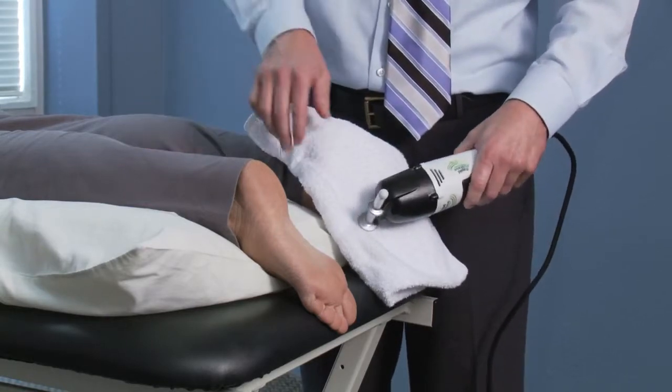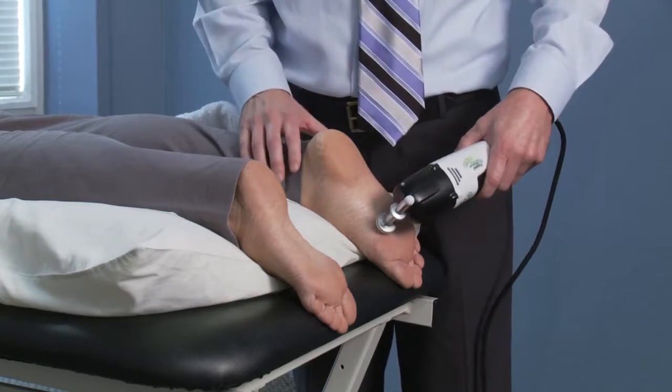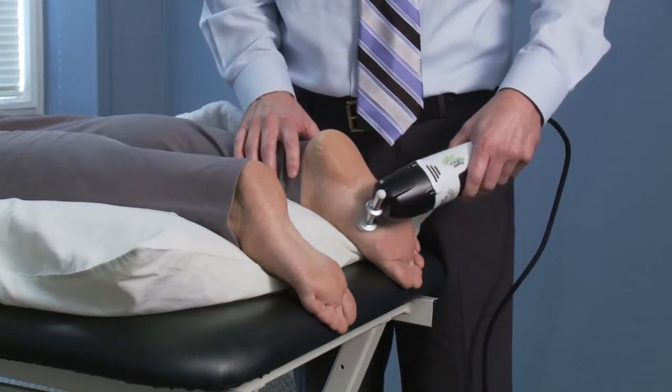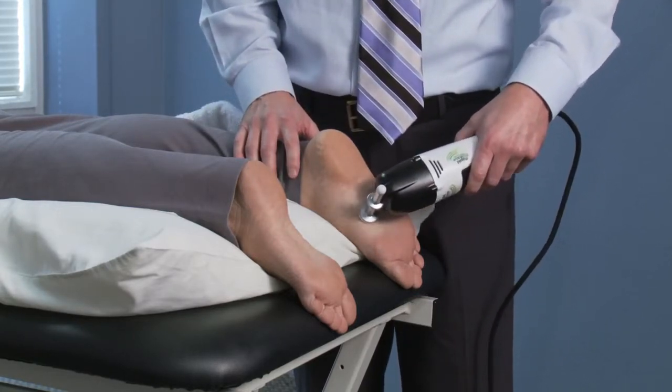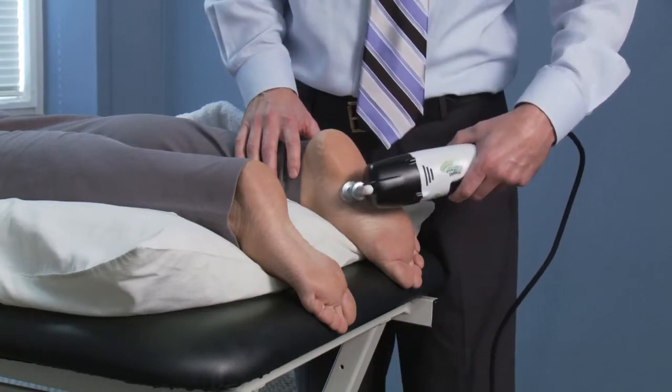Does that feel okay? Yeah. Okay, so I'm going to go ahead and remove the towel and continue the treatment using small circular strokes, about one inch per second, covering the entire plantar fascia.